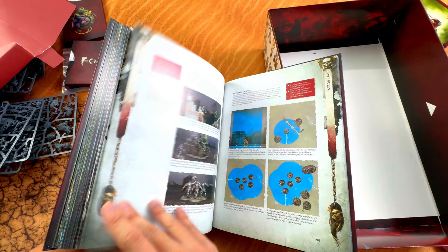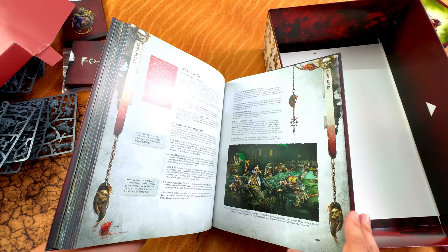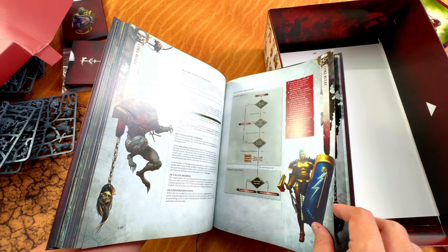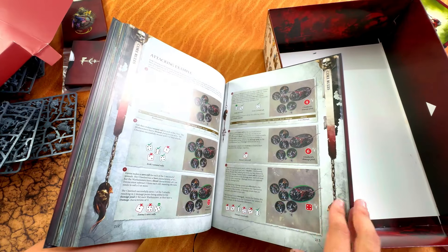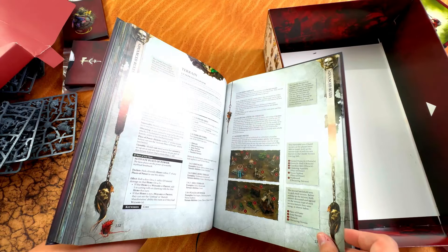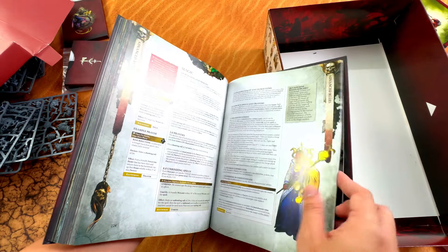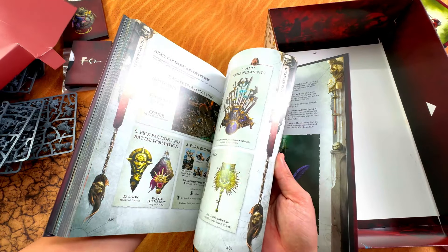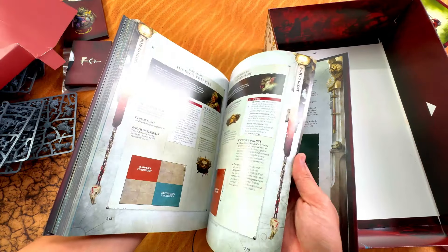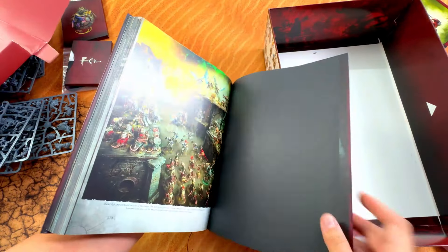Behind here, one thing good is they have a very cool range of all the rules - how you guys can play or how you should learn. They're more simplified now, but of course the Spearhead rules are even simpler - easier, not necessarily better. And now they actually have a few more details on the terrain piece. Overall the book is a very nice product.